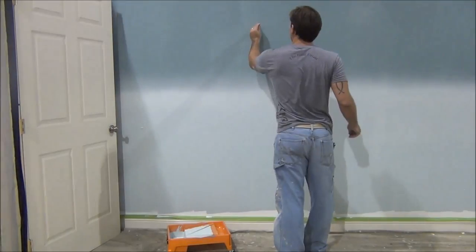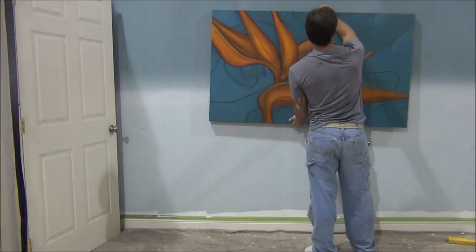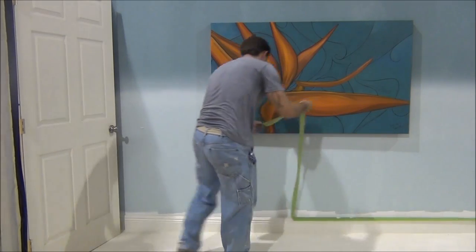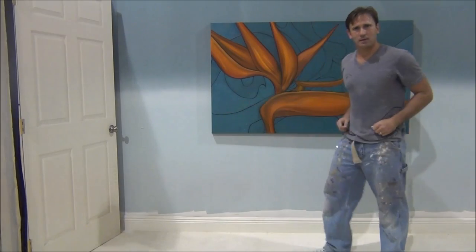And that, my friend, is your basic technique for ombre. We've also got to cut it in the bottom — I forgot the bottom part — but we've got to cut it in the bottom. So that's the ombre.